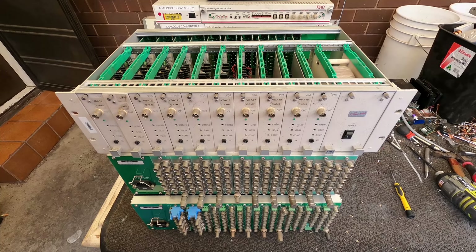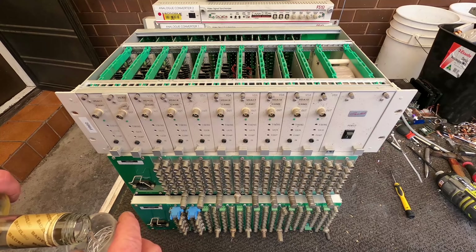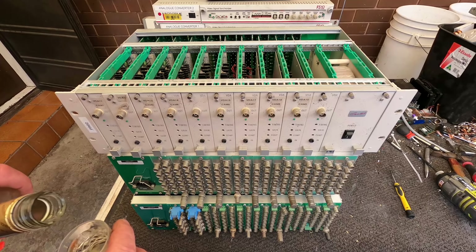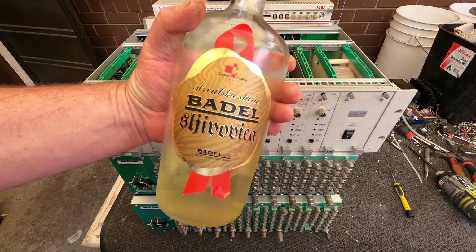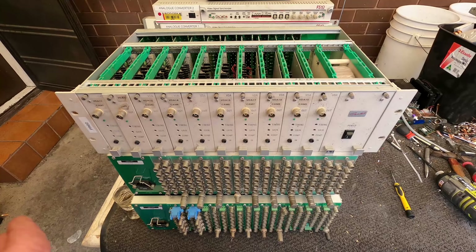I'll just pour myself a little sip of it — some good stuff. Bardel from the home country, Croatia. Bardel is... the factory is just around the corner from my home town, Sesvet.